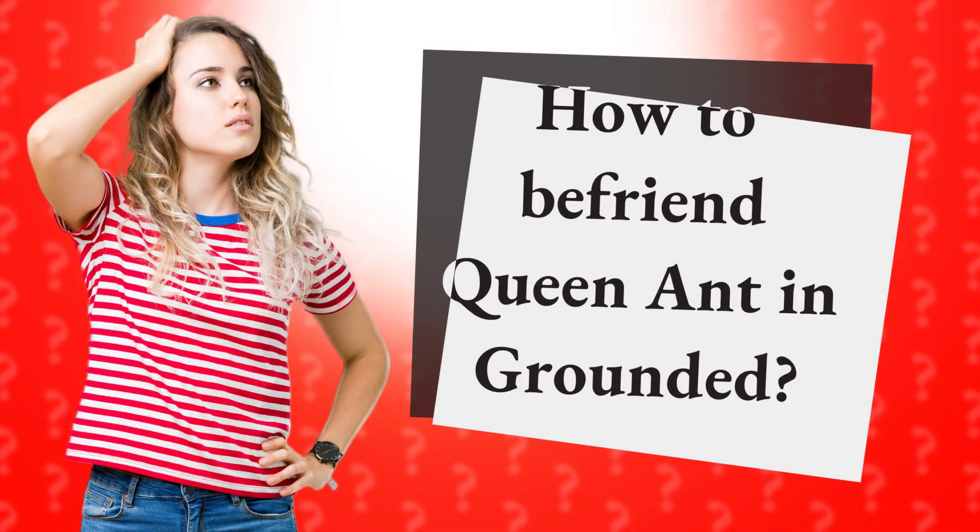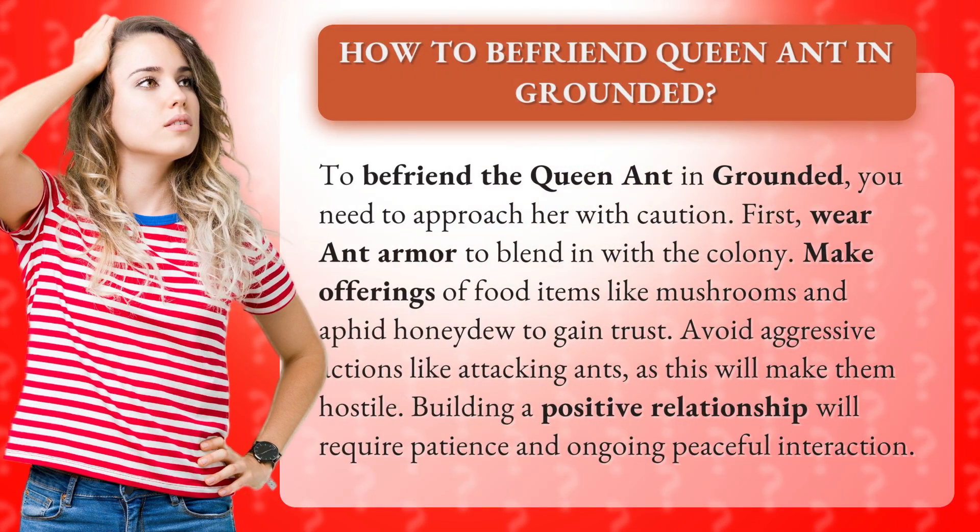How to Befriend Queen Ant in Grounded. To befriend the queen ant in Grounded, you need to approach her with caution. First, wear ant armor to blend in with the colony.